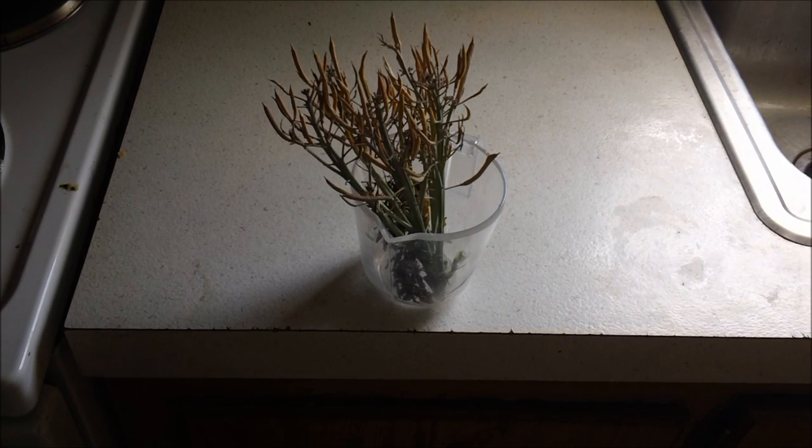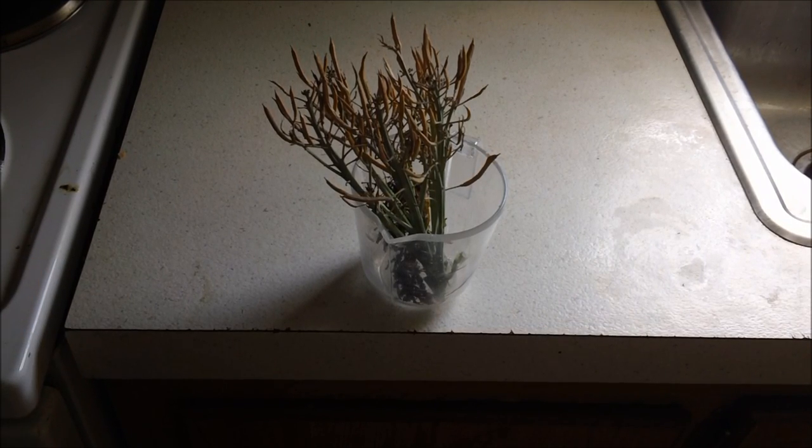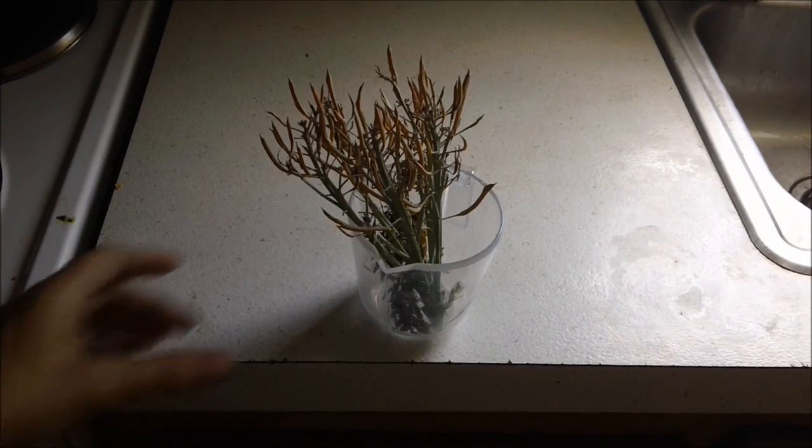Hello fellow YouTubers, Bear Prepper here. I was asked by one of my subs, what do broccoli and carrot seeds look like? So,